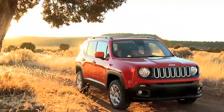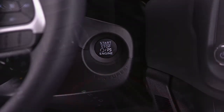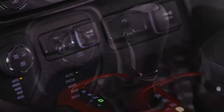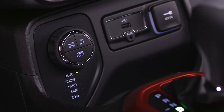To enable 4WD Low, the vehicle must be stationary, the ignition in the on-run position or the engine running, and the transmission must be in drive, reverse, or neutral. Just push the 4WD Low button located in the center of the select terrain switch. The 4WD Low indicator on the select terrain switch will blink until the shift is complete.